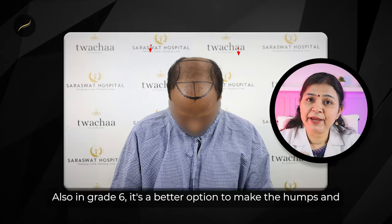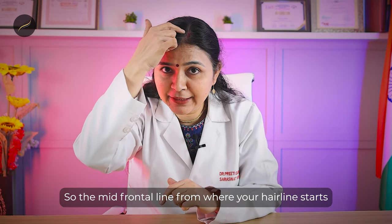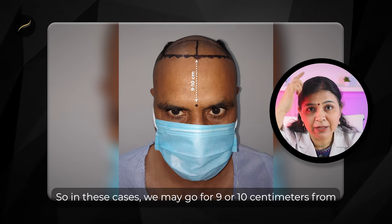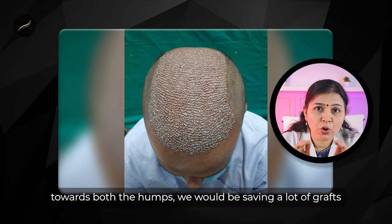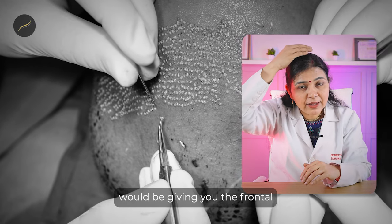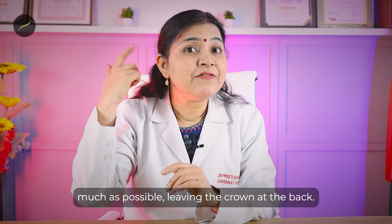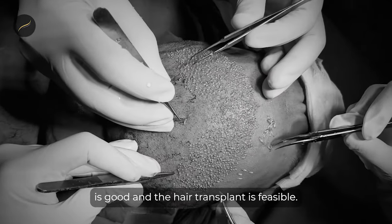In grade 6, it's a better option to recreate the humps and then go for a longer forehead. The mid-frontal hairline starts anywhere from 7 to 10 centimeters from the glabella in any person. In these cases we may go for 9 or 10 centimeters from the glabella upwards, and starting from there, if we join towards both humps, we would be saving a lot of grafts. This way we make the humps and give you frontal and some mid-scalp hair, creating a broad forehead and covering the scalp as much as possible, leaving the crown at the back.